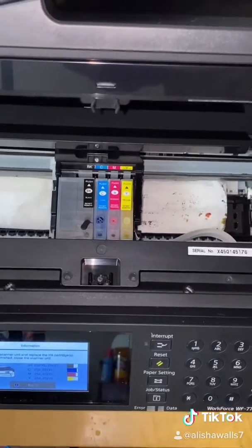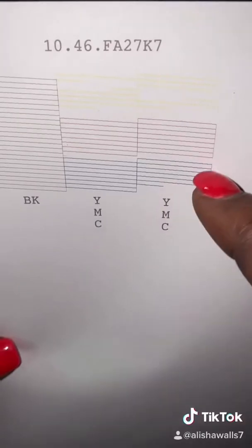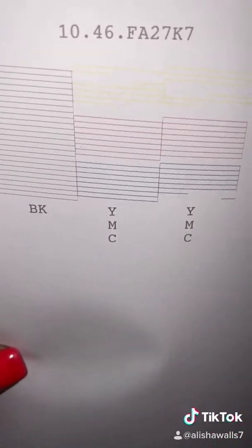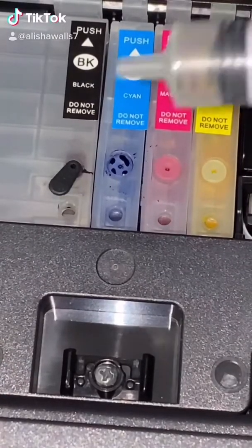Now we're going to look at our nozzle check that printed out. As you can see, the blue and the yellow are the ones that are streaky. So what I need to do is push some air out of those cartridges.